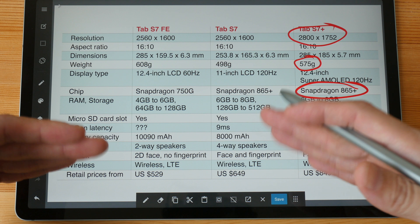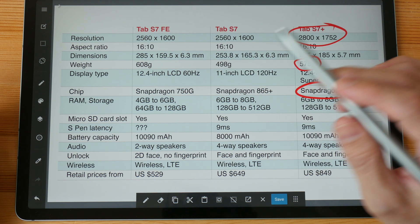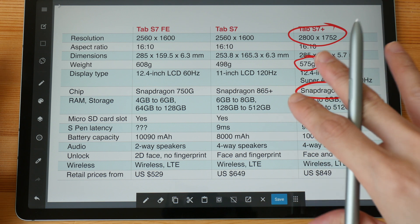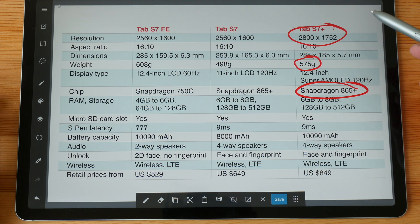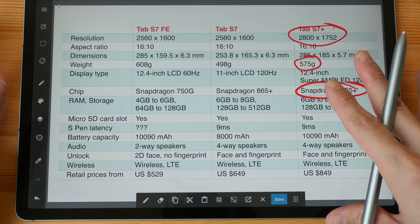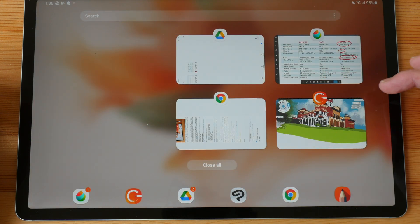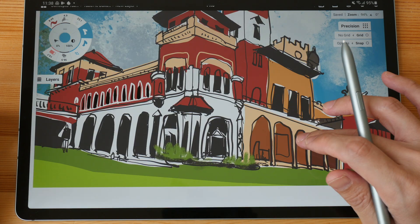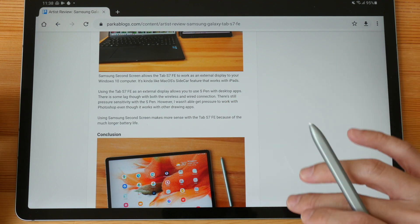RAM and storage on the FE are lower — you get only 4 to 6 gigs of RAM and 64 to 128 gigs of storage. Storage is not an issue because there is a microSD card slot, but RAM is just 4 to 6 gigs instead of 6 to 8 gigs on the Tab S7 Plus. If you want to buy the FE, definitely go for the model with 6 gigs of RAM, because with multitasking there is app reload — when switching from the browser to the drawing app, sometimes the drawing app would reload, and sometimes web pages reload. I don't have this issue with the Tab S7 Plus.